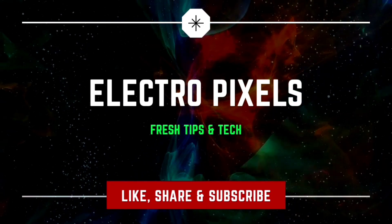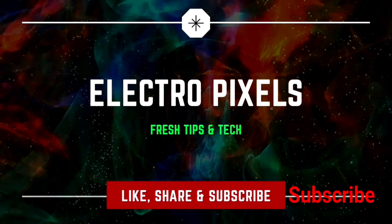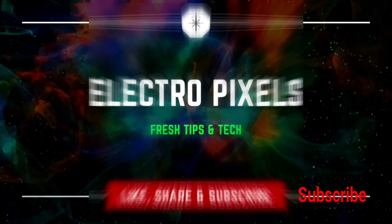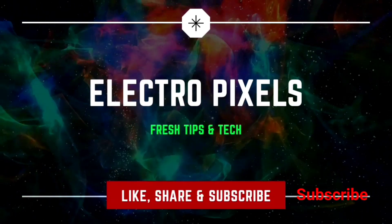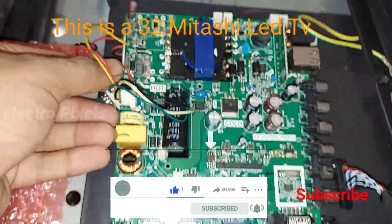Hello friends, welcome to Electro Pixels. If you like our channel, please like, share, subscribe and press the bell icon for getting further notifications. Welcome back to our channel Electro Pixels.